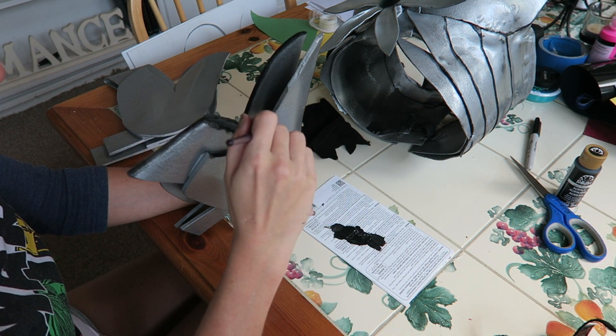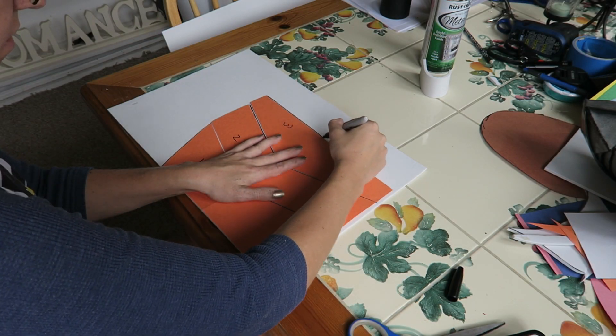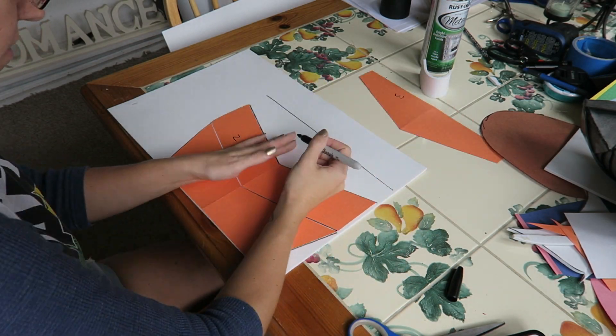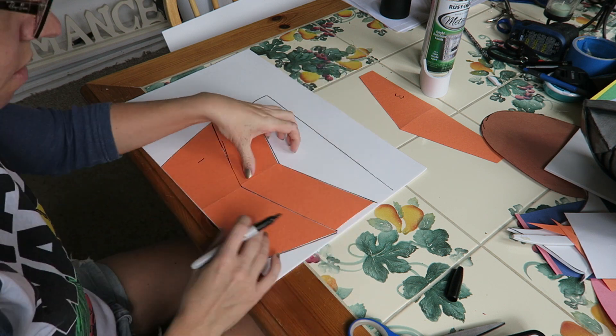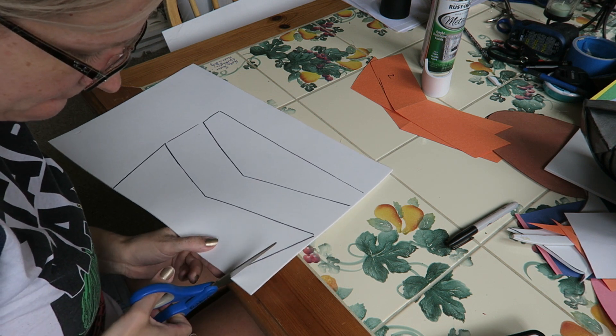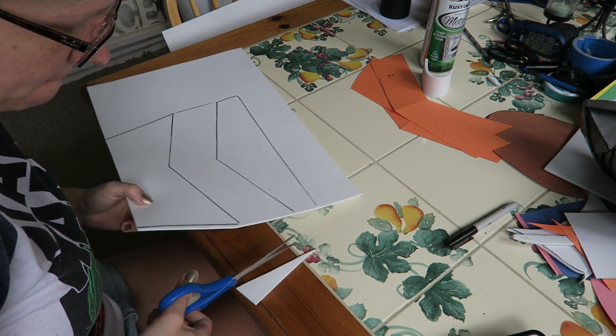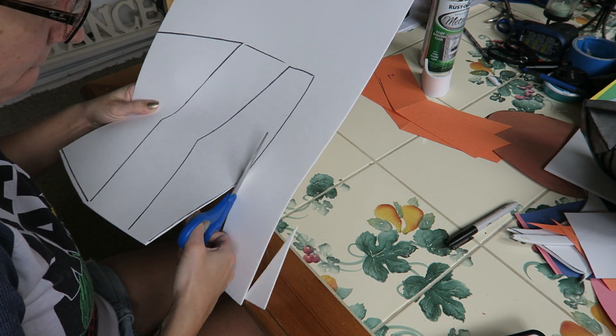And that's basically it for the shoulder pieces. Now we're going to move on to our leg armor. I'm going to go back to the two millimeter craft foam that I was using for most of my armor and trace these patterns on. You're going to need two sets of these because we have two legs, so we're just going to trace the pattern onto the craft foam and then cut it out.